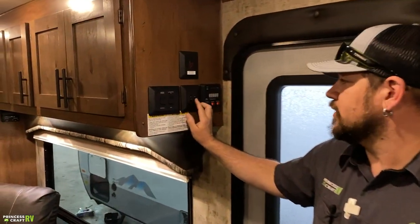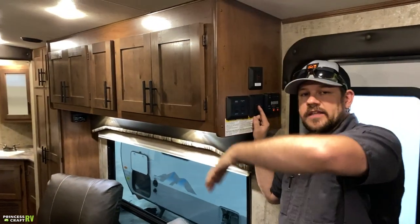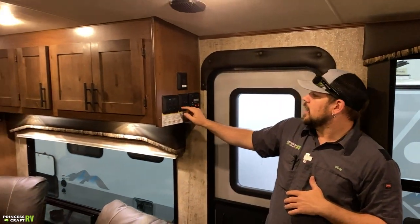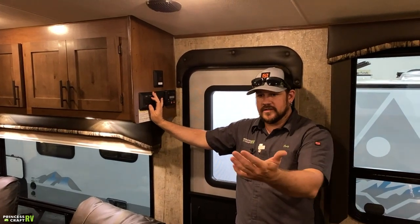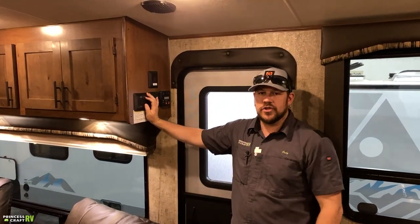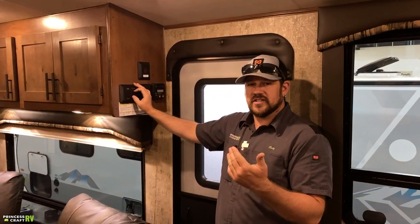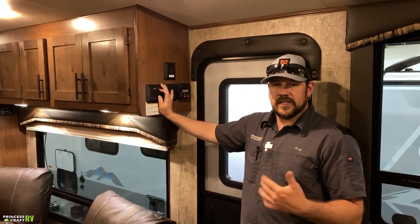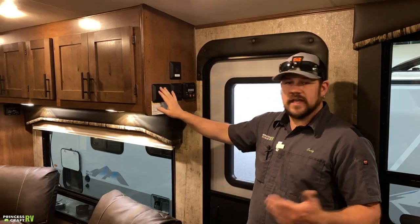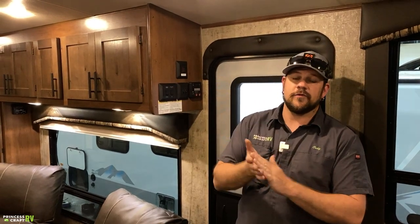The two next switches: the first is for your patio light, and the next is for your cabin lights — every ceiling light in the main area. Then we've got the slide room switch and awning switch. For the slide, in brings it in, out extends it for use — with this slide system, we don't recommend short cycles; run it all the way in or all the way out. For the awning, extend is away from the trailer, retract brings it back. Make sure you are completely retracted before hitting the road.